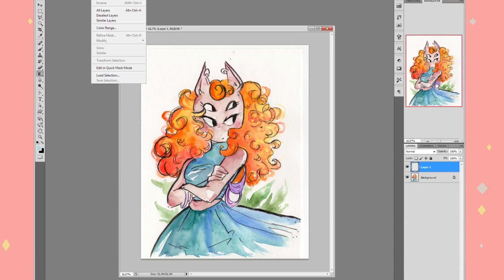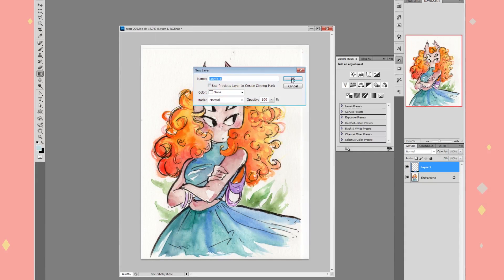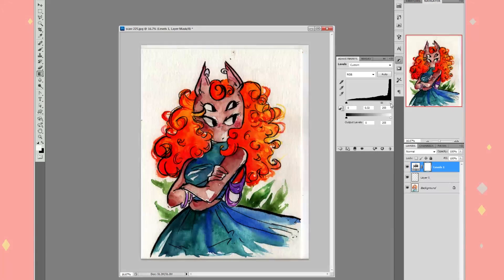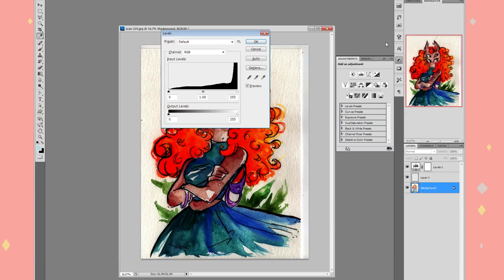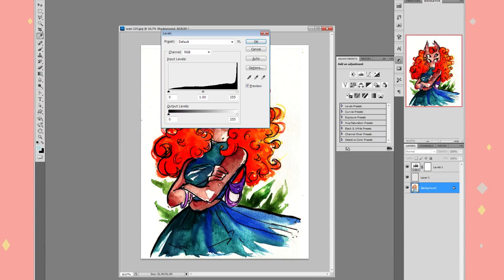To fix it, I go to Layer > New Adjustment Layer and click Levels — sometimes I do Curves, sometimes Levels. A box pops up, I press OK, and a little levels panel appears on the side. I drag the middle gray tab down until I can really see the watercolor paper grain pop. It's an extreme view of what your printer might see, but there's hidden data there. The great thing about an adjustment layer is it doesn't affect your actual image — you can hide and show it anytime.